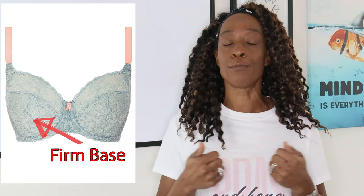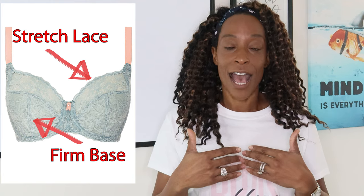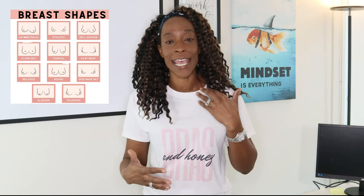The bottom part of the cup is really firm — there is no movement and no stretch whatsoever. The top of the cups has stretch lace, and I am a sucker for stretch lace. I love it when it comes to fitting because it works with a lot of breast shapes and is really flattering. It also helps if you have uneven or asymmetrical breasts, because instead of you having to fit to the cup, the stretch lace will sit flush against your breast without any gaping or puckering.